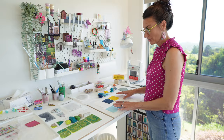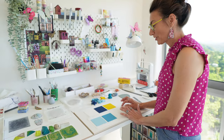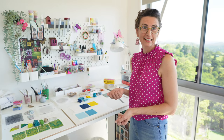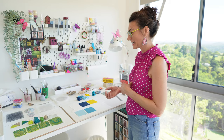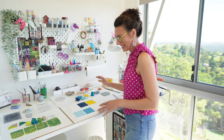I did actually prepare a demo if you like. This is a technique called Mukume Gane — it's based on a 17th century Japanese metalworking technique, adapted for polymer clay. It's one of my favorite techniques to use.